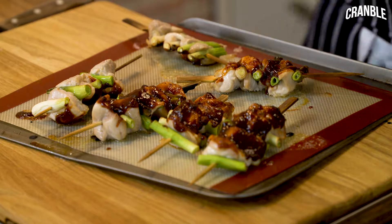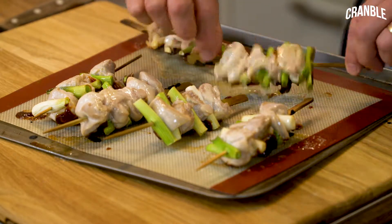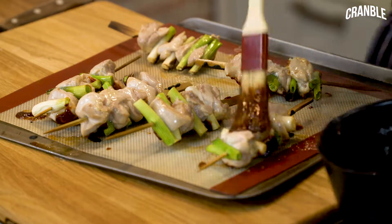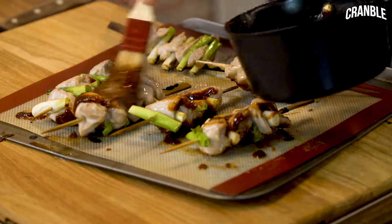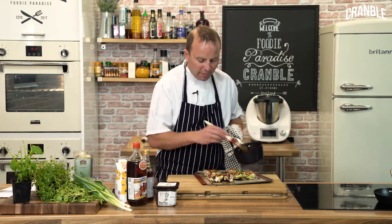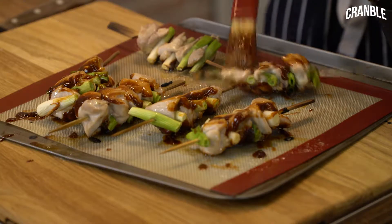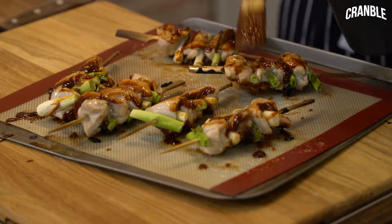These are great little nibble party foods. We're going to pop them back in the oven for about another 4 to 5 minutes just to glaze up again, and they will go all sticky and delicious.